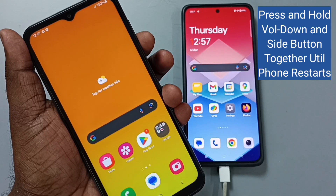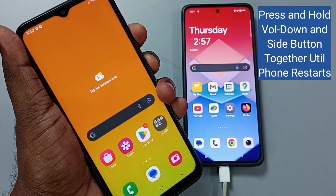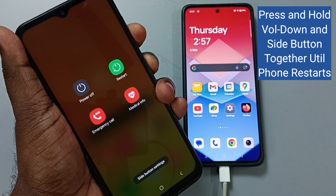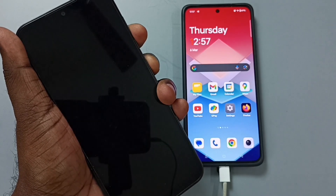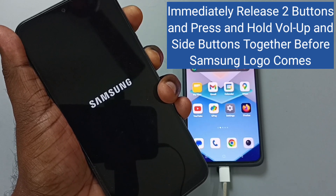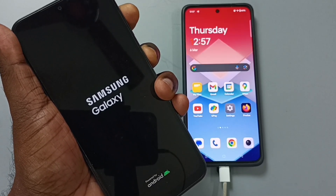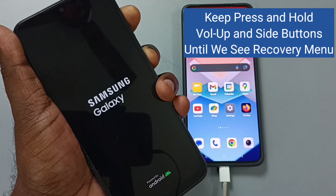That is the process. Let me start. First I am going to press and hold the volume down and power button together. Now the phone is restarting. Release it, then press and hold the volume down and power button again.